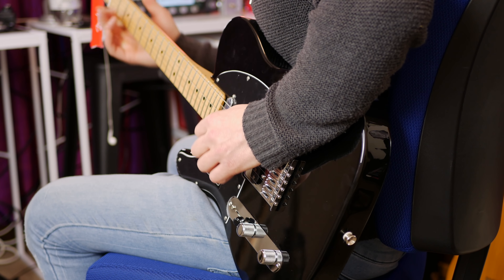I'm plugged into the Kemper profiling amp using a profile I just made of the Fender Bass Breaker 30R amplifier on the clean channel — then we'll try some dirty tones in a minute. This is the neck pickup. And now over to both pickups, which is great for that kind of funk style stuff. And over to the bridge — let's give this a go.